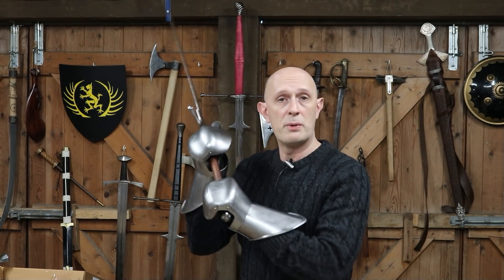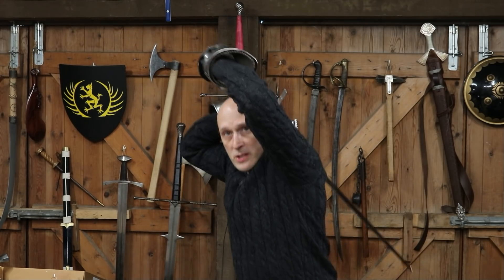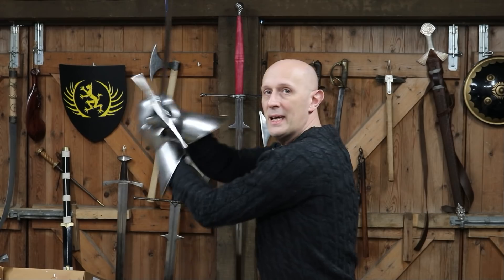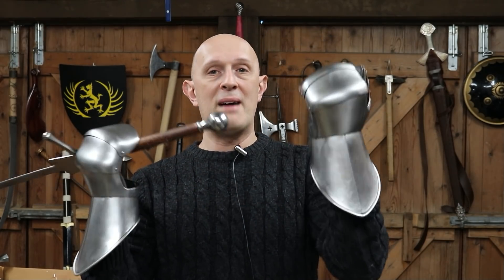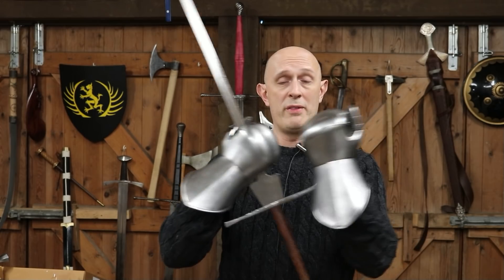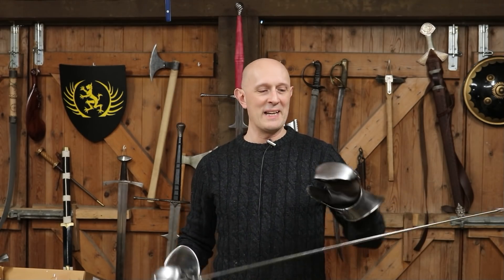In terms of Fiore's guards, I can do most fairly easily: Posta di Donna la Destraza or Sinistra in either Volta Stabile, Posta di Donna la Soprana, tail guard, full iron door, middle iron door, Dente di Cinghiale, Posta Breve, Posta Longa, Posta di Bicorno — those are fairly accessible. The one that is tricky is anything that crosses the wrists, so Fenestra is really quite tricky on one side. Equally in German sources, Wechsel or Nebenhut — anything that crosses the wrists over becomes harder with gauntlets on, because particularly this type of gauntlet has large wrists which don't really want to be crossed over.